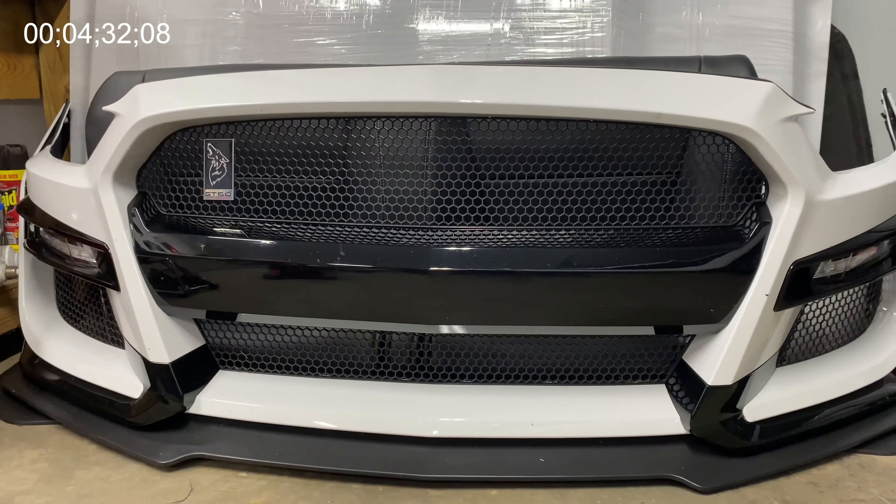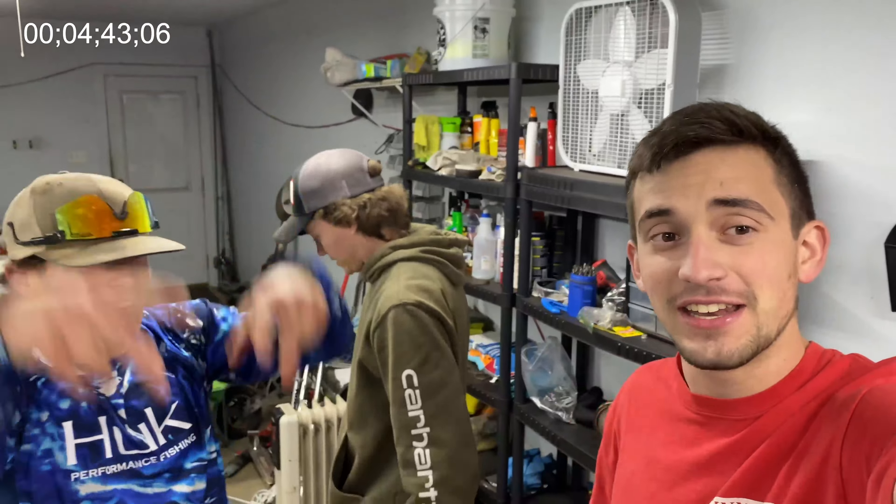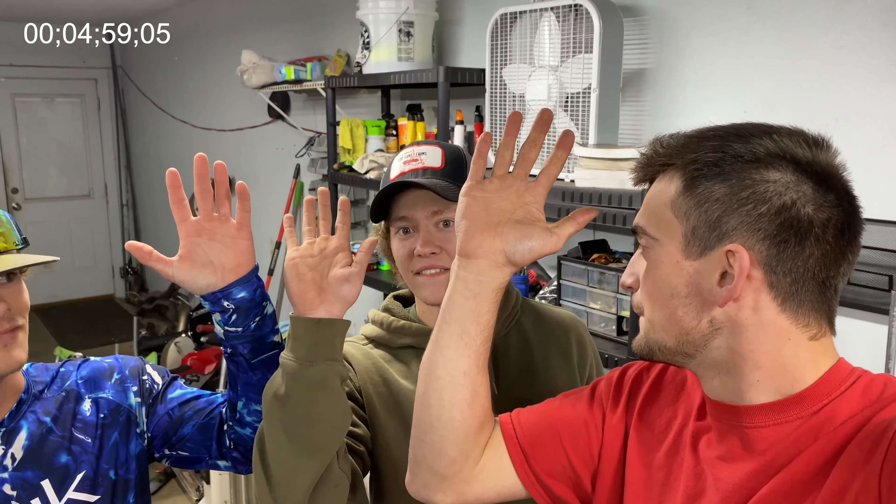Anyway guys, that's gonna be a wrap for today's video. Thank y'all so much for watching - Five Minute Fridays! We'll probably have a video in the middle of the week too, like Wednesday or Tuesday, so watch that video. But definitely come back next Friday. Thank y'all, subscribe!